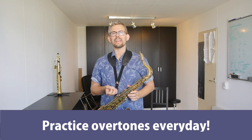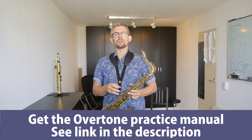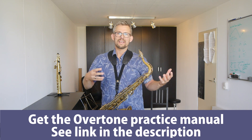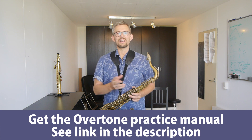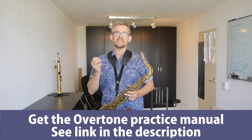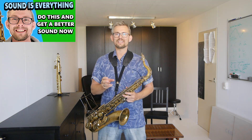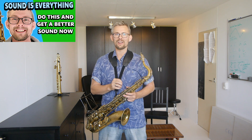Practice overtones every day. I would really recommend everyone to get into overtone practice. Get the overtone practice manual and get going to get a much better sound and much better control. Get this in there — it really is amazing how much this helps. Take the exercises in small steps and get going with this great sound. Link is in the description. More great sound exercises coming up right now — sound is everything. Get better sound exercises and how-to's — check the YouTube video coming up now.